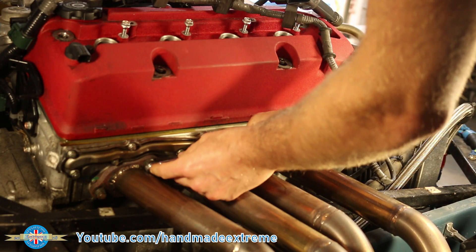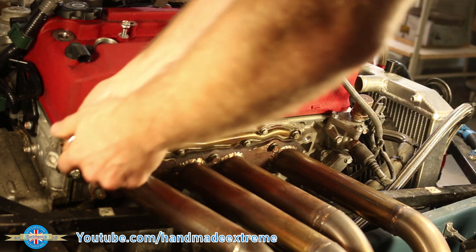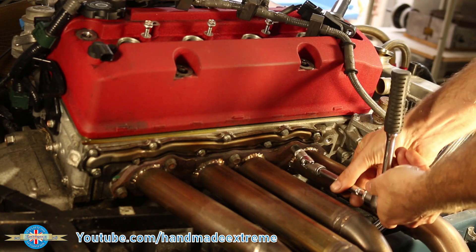I started with the exhaust manifold. With everything being so accessible on these seven style cars, this is a really easy job to do.